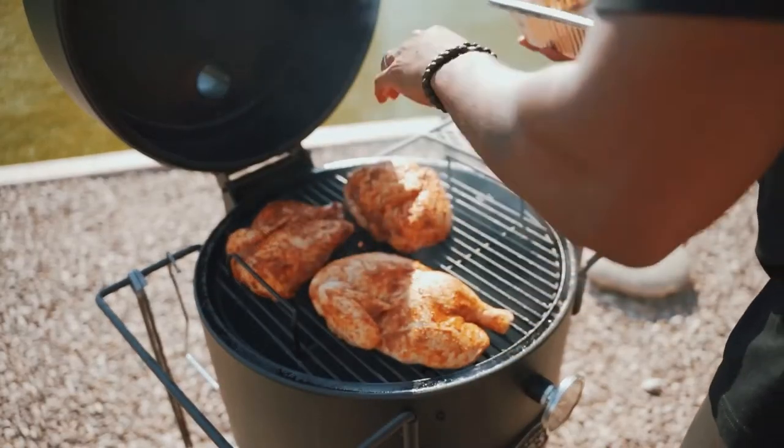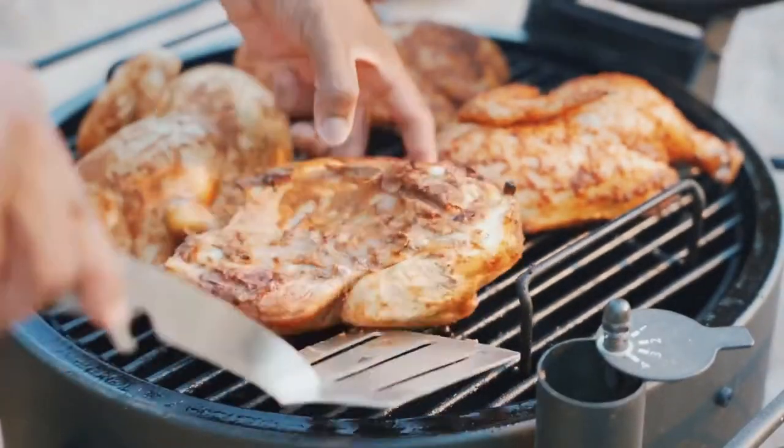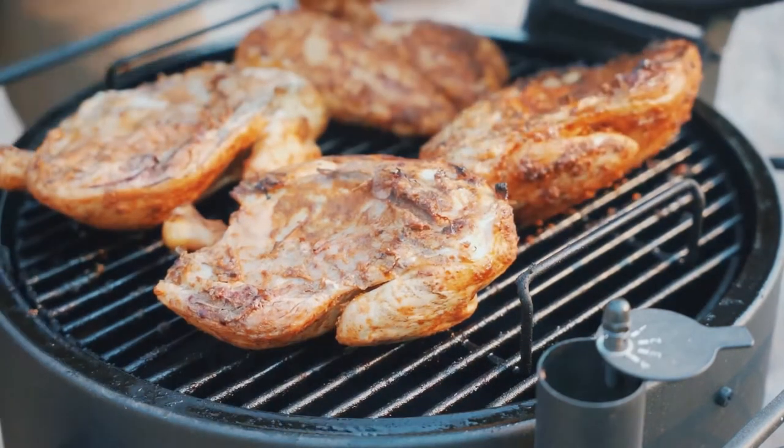We're going to put the chicken on skin side up. Close that down. After about 30 minutes, come back and flip the chicken over. Close that lid back down again.